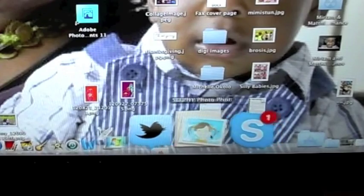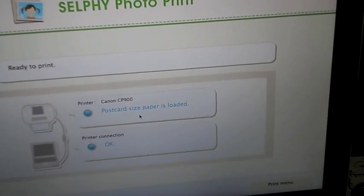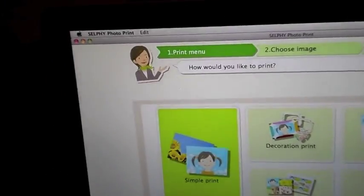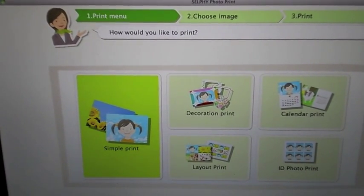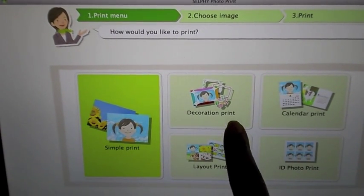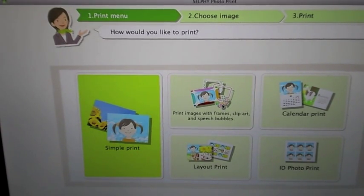Down here you'll see the Selfie Photo Print option. So you're going to click that. Here's the screen — it talks about the Canon on the bottom right-hand side. It says Print Menu — you're going to click that, and then it'll bring you to this screen. They have their own little options here: you can do ID, photo prints, calendars, decoration and print layout, and single print. I'll just go through and show you all what each option looks like.